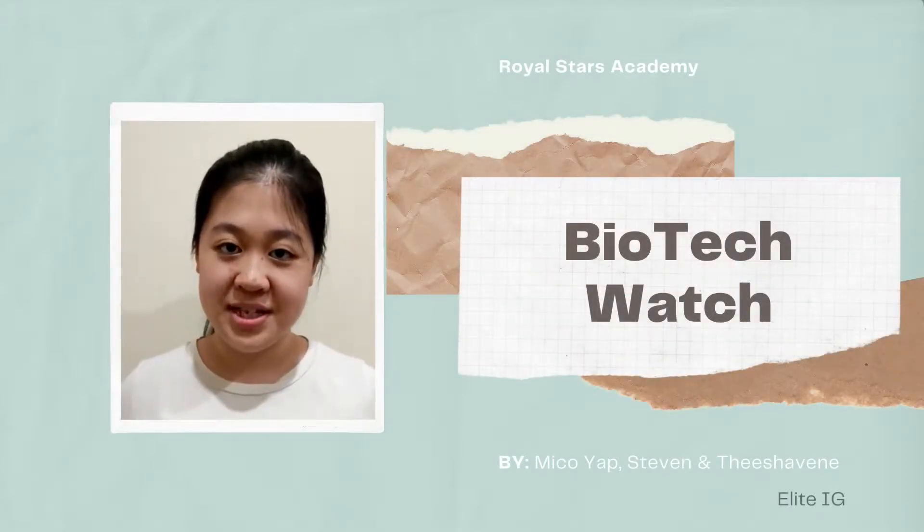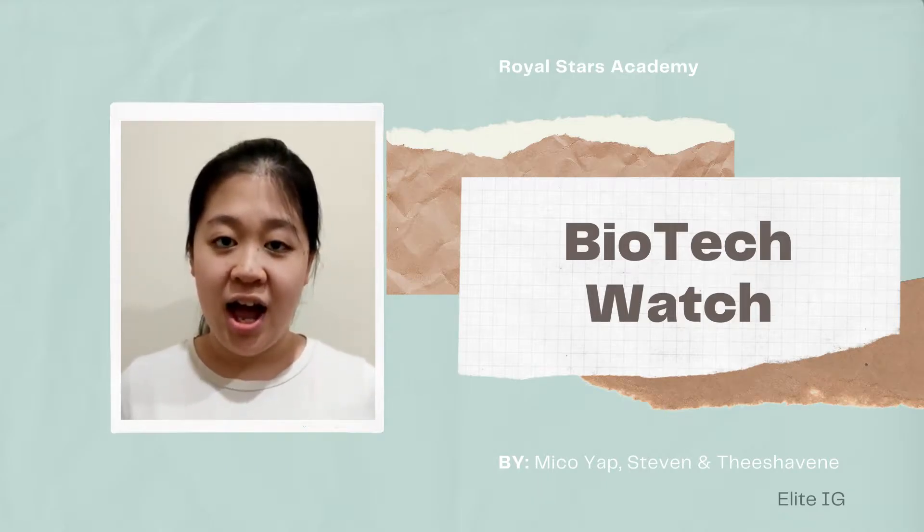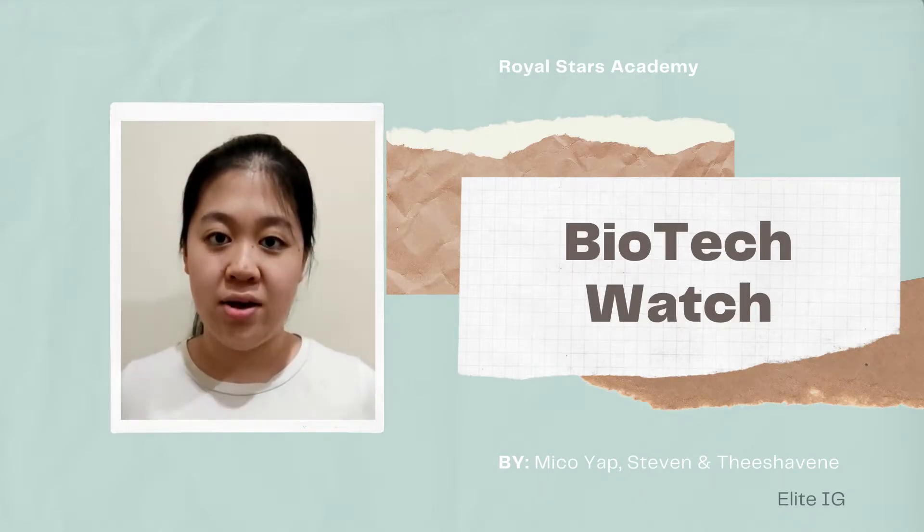Hi, I'm Mikoyak from Royal Star Academy. Me and my friends Stephen and Tisha are going to present to you our BioTag Watch.